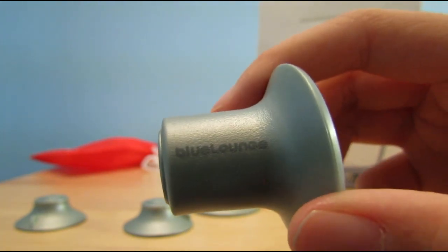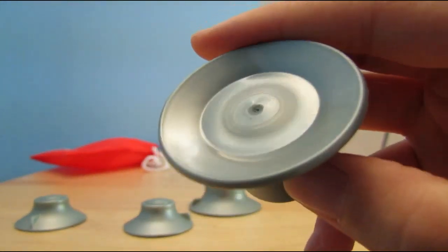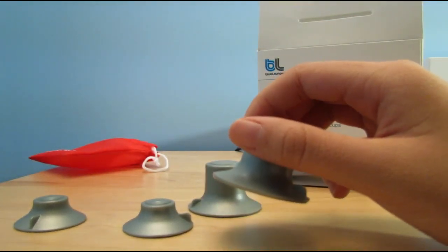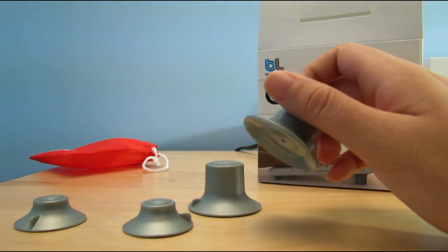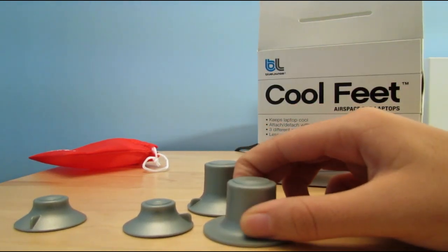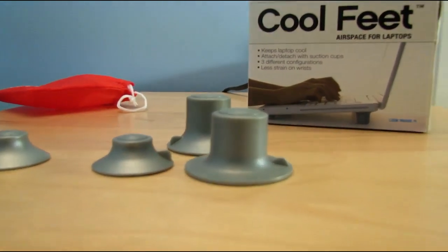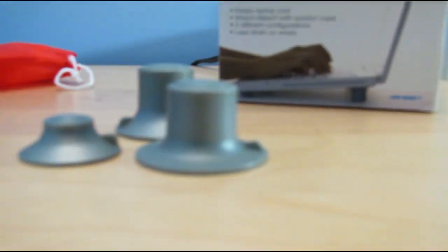This is a suction cup, and it basically just sucks on any surface that is smooth and glossy. It's really attached, and if you want to take it off, there's a little tab right there that allows you to take it off easily. Right now it's pretty hard to take off, but all you have to do is go ahead and detach it like that. So that's pretty useful. You can also find that little tab on the small ones as well.